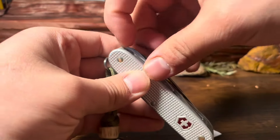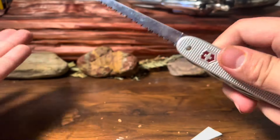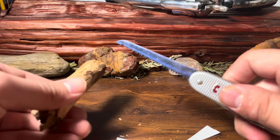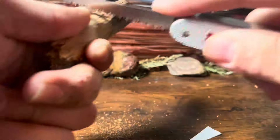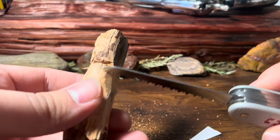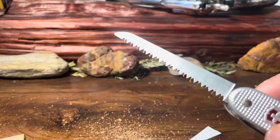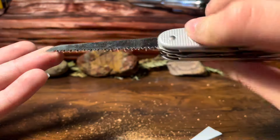Our next tool is one a lot of people like on their Swiss Army knives — it's the wood saw. Obviously it's a wood saw, so we're just going to get into this piece of wood here. I can go pretty quickly — look at that, get right through there. I'm not going to go through the whole thing, but there's just that. Pretty hefty little cut there with the wood saw. That is sick.